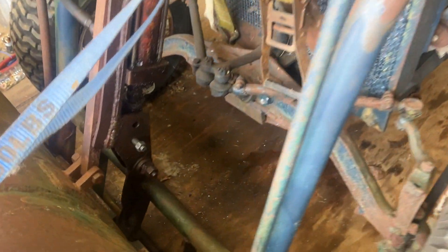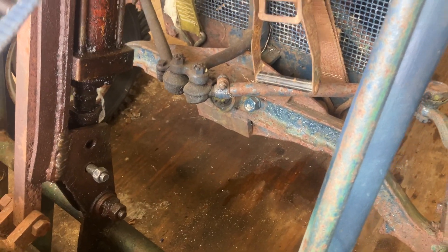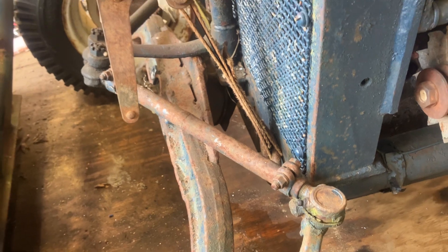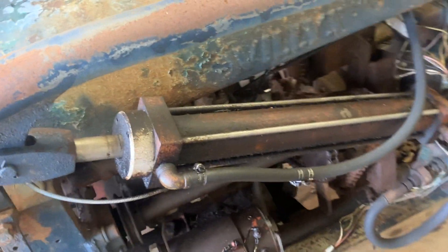Not sure what the front axle is. It is breaking off of the frame, so that will be a repair.